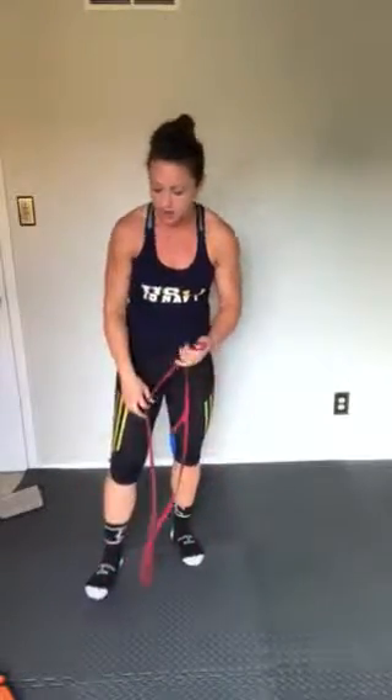Alright, for the last part of the workout, we're going to just work on some lateral movement. I do not have the band that wraps around your feet, I'm just going to use a regular band — it really doesn't matter.